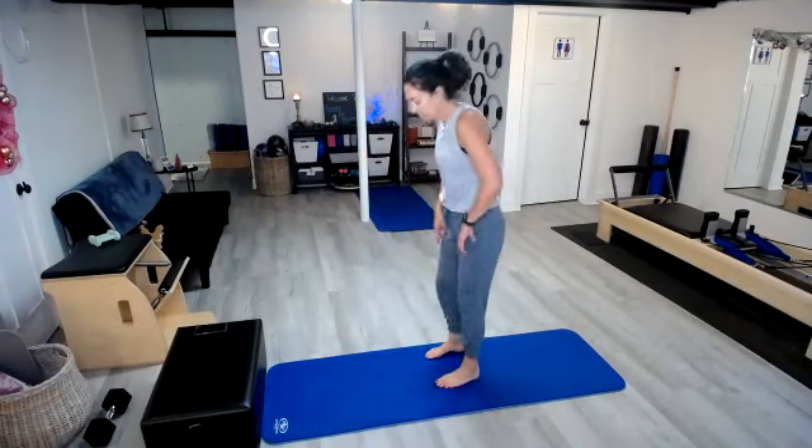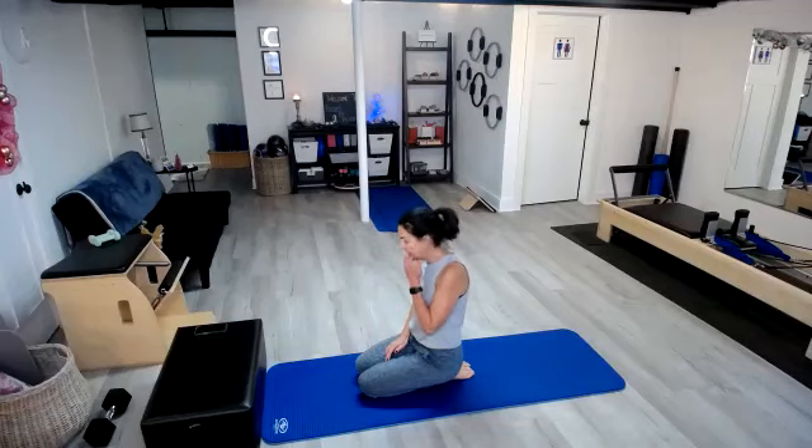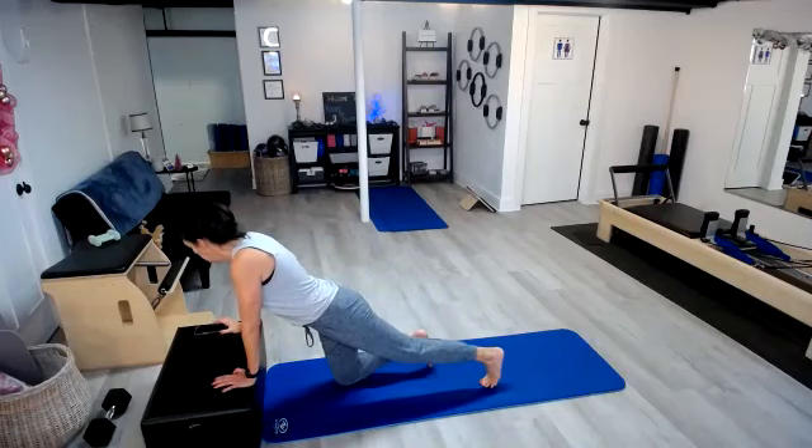Allow the heart rate to come down. Big, deep breaths — try to avoid those shallow breaths and get that big, deep belly breathing. When you're ready, we'll come on down. Lots of options for planking — you choose which one you want to do today. I've been loving the elevated plank, so I'm going to go ahead and do that again today. Find that plank position and here we go.